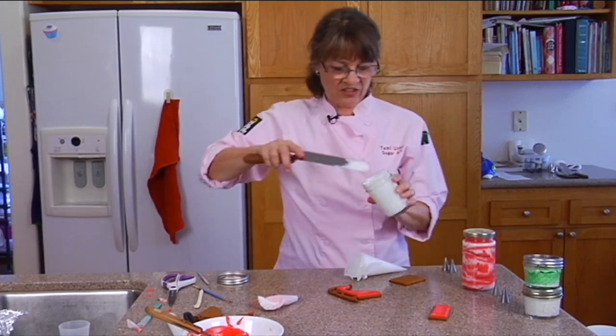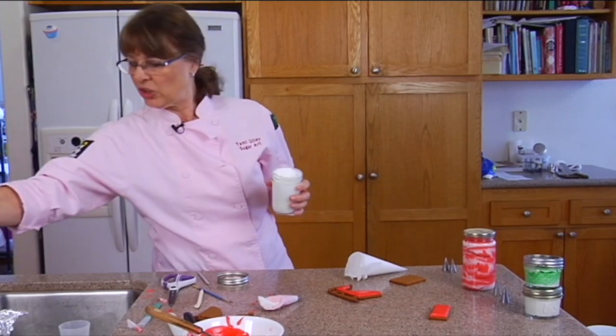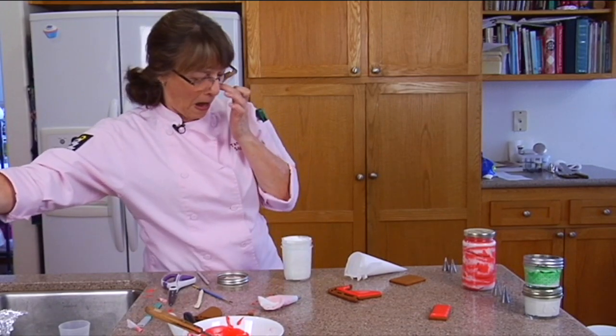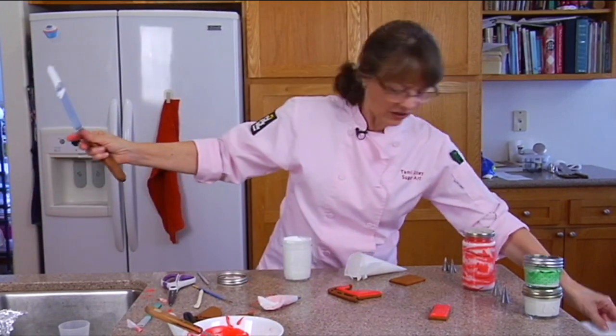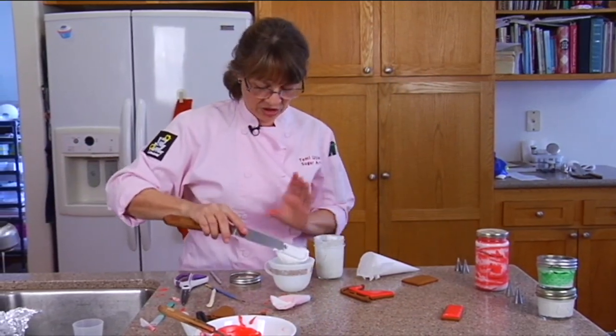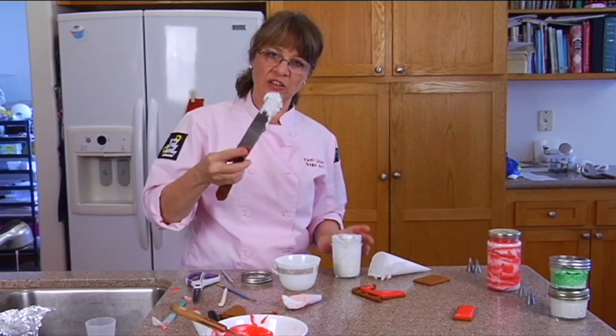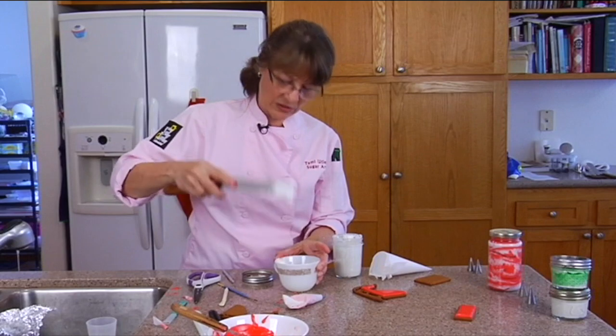Maybe I will. You don't need it stiff for doing this. You want it a little softer because it will get rid of any points or anything — dog tails, I guess you call them. So I'm going to thin this because this is really stiff stuff. They would call that stiff stiff.